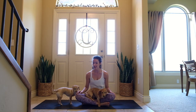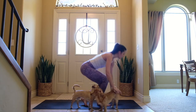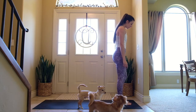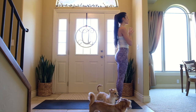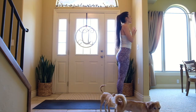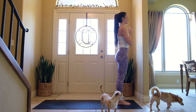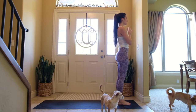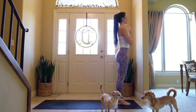Hello, welcome. Today I'm going to move you through an intermediate powerful flow that's really targeting the core. Start at the top of your mat, feet perfectly together, eyes closed, hands come to heart center, roll the shoulders down the back, straighten the spine, lift the chest.